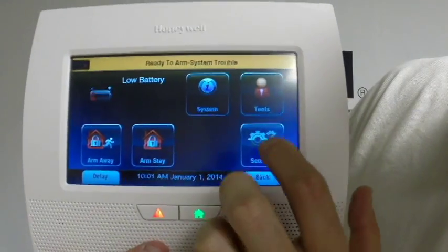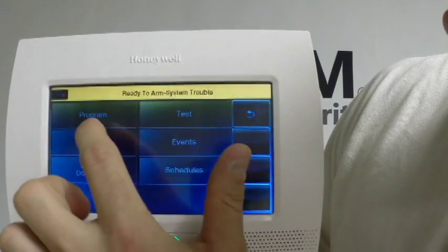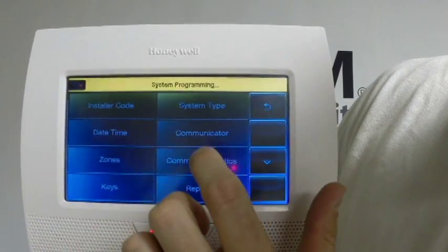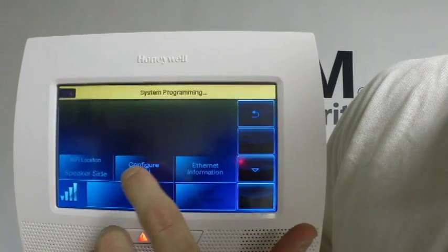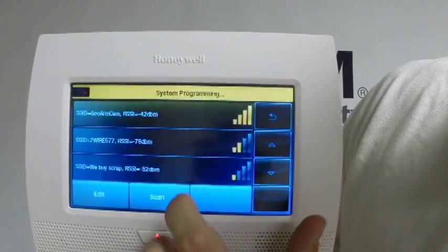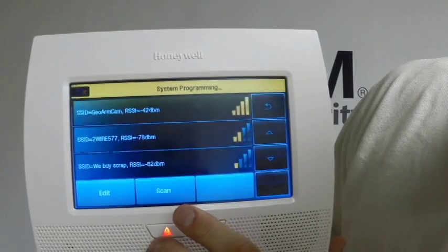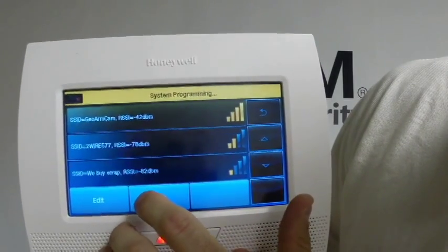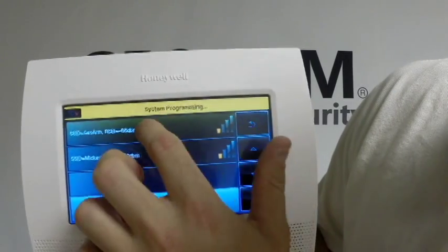You're going to press the More tab, go into Tools, and press 4-1-1-2. You're going to go into Program, then into Comm Diagnostics. You're going to see a tab that says Configure Wi-Fi. You're going to press Scan Access Points, find your wireless access point, and then highlight it — it looks like it'll be this one here.